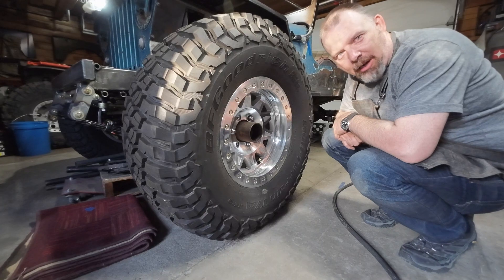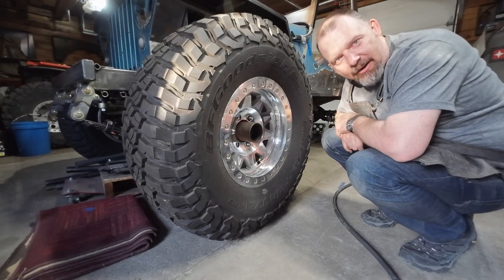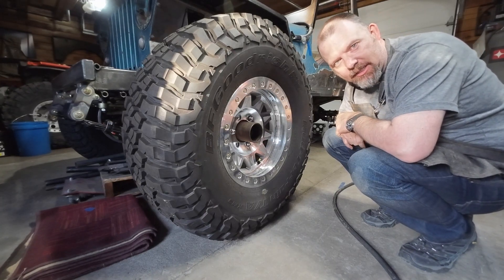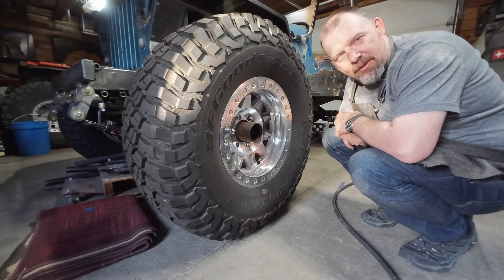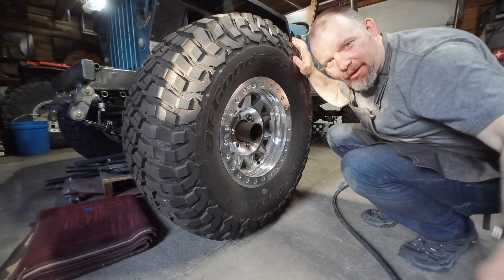So that has some really big promise. If we can figure out a way to get a lot of air on a vehicle, that will drastically decrease our air up times. I think we'll play with this some more later. Thanks for following along. Bye.